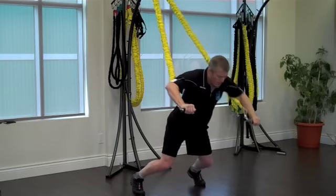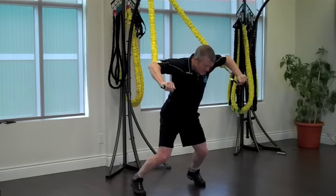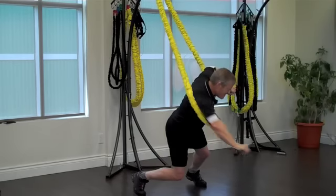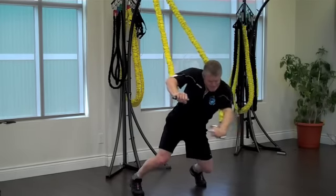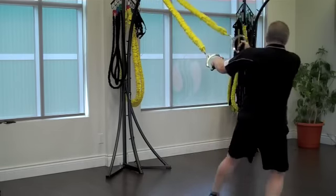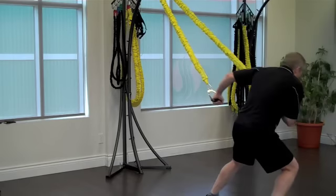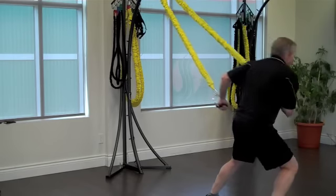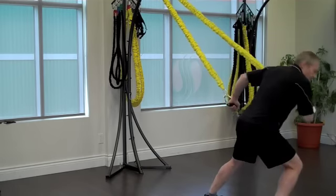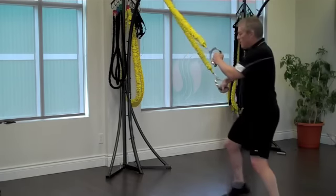You'll note I'm always controlling the return of the band on all the exercises. If you haven't watched the basics of working with resistance bands, one thing you really have to be mindful of is resisting the return of the band — don't let it pull back. It's part of the exercise, and if you let the band go back quickly, it's also dangerous. To get through a routine like this, you've really got to remember to breathe. Always exhale as you're taking the band away from the anchor point — inhalations will take care of themselves.